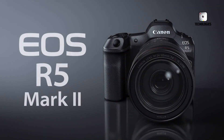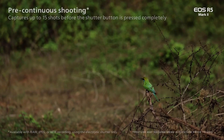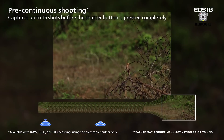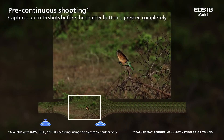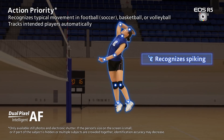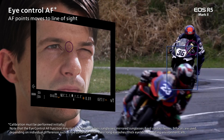But the R5 Mark II isn't content to simply be fast — it wants to be prescient. Enter the pre-burst feature, a technological marvel that begins capturing images before you even press the shutter button. Missed moments become a thing of the past, as the camera anticipates the action before it happens.